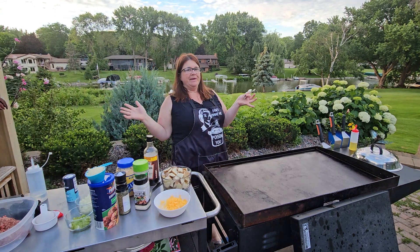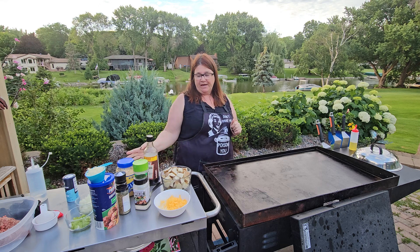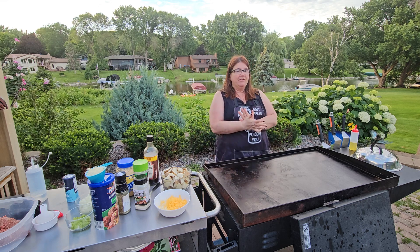Hey everybody! Welcome back to Dinner and a Tip. My name is Brenda and I am going to be your cooking guide. If you haven't already, please subscribe. I would love to see some new people watching what we're doing.